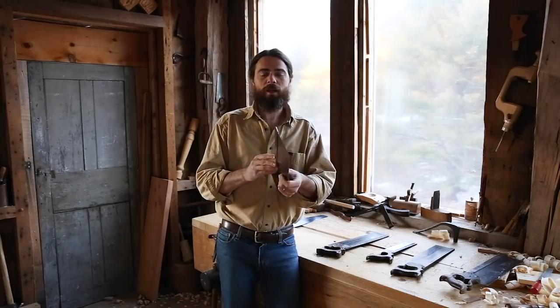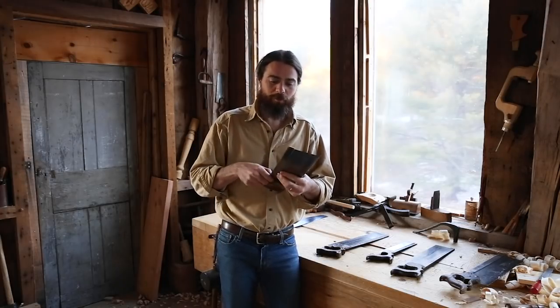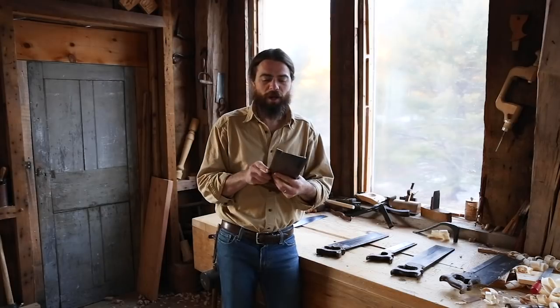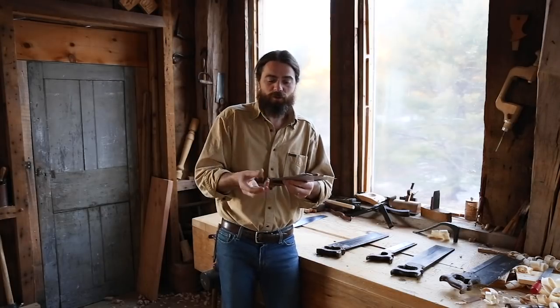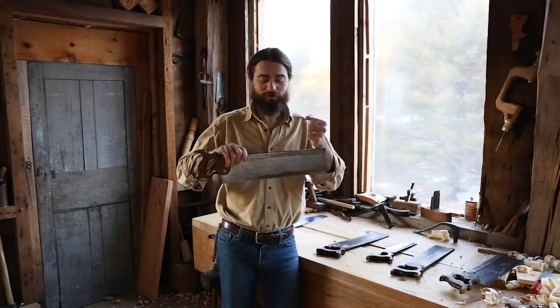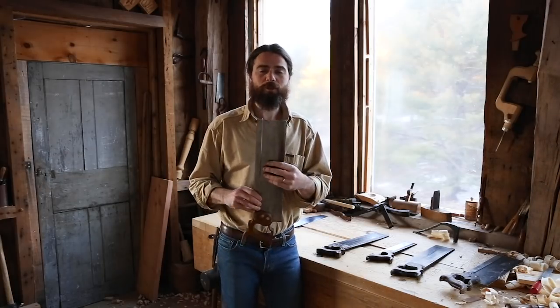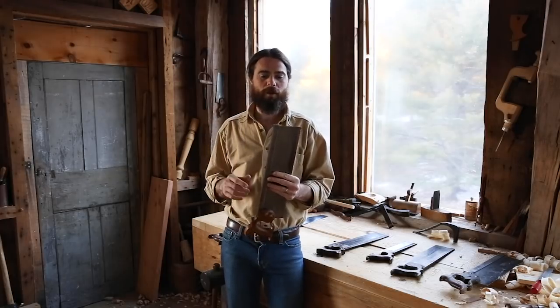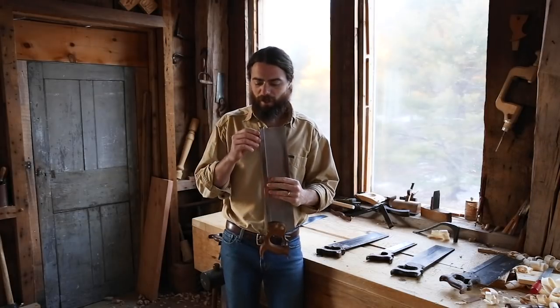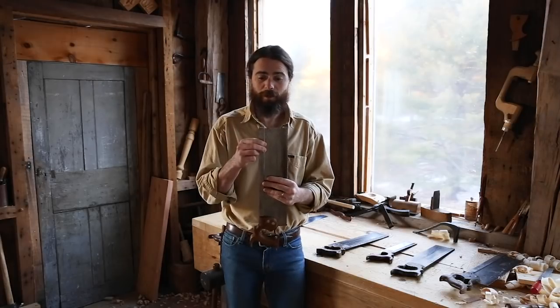Back saws have a folded back on the top — a piece of steel, or sometimes brass, folded over and squished together really tight, then pounded on by friction to stiffen that back. What a lot of people don't understand is that this folded back is pinching the saw plate nice and tight.